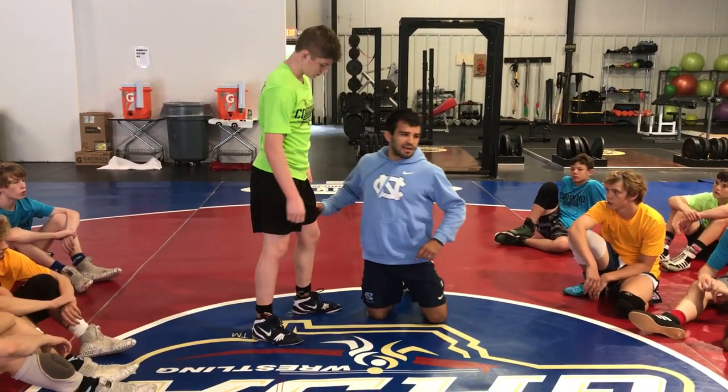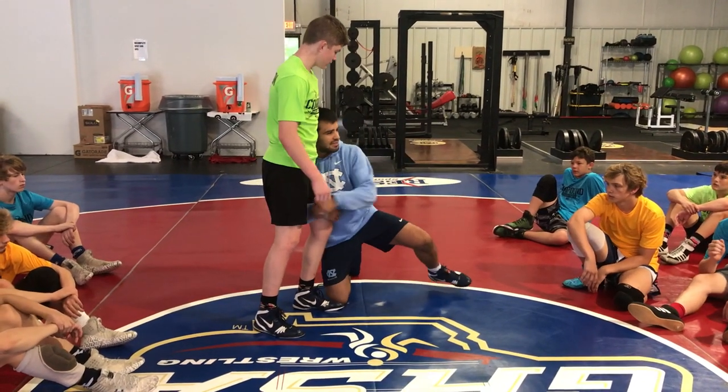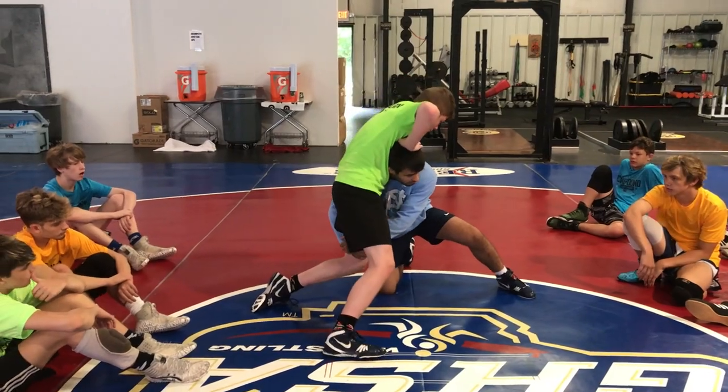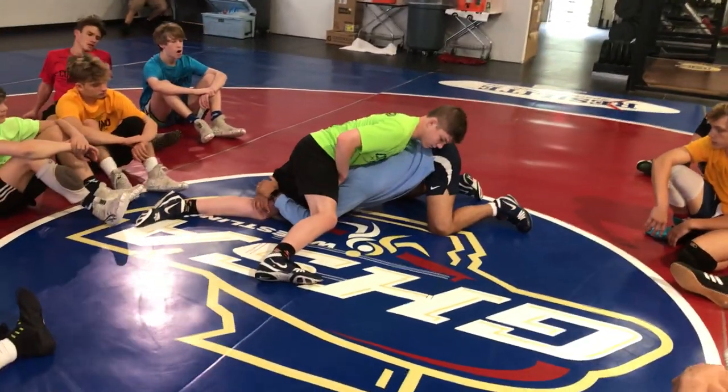There are little basic minor details that if you guys change, you'll be a hundred times better. So I'm in on my single leg — I hit my shot and this guy goes to sprawl on me. What just happens when a guy sprawls? He steps your hand or head down to the mat and begins to extend it.